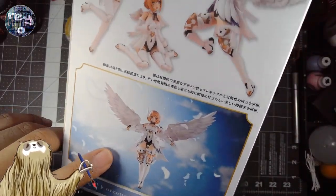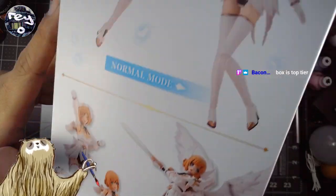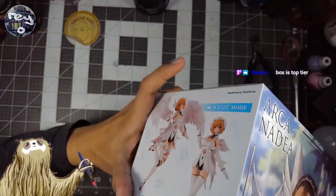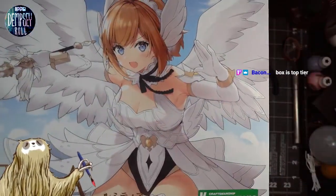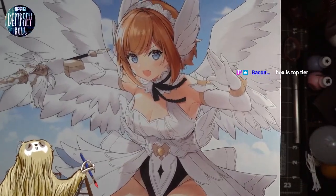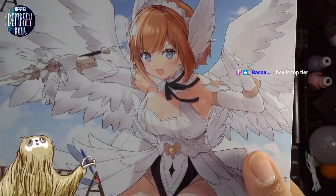Whoa, is this going to fit? There you go — it's a cool shot there. The box is top tier, this is definitely a top tier box. There's a different piece of artwork here, different from the top. Usually they repeat the same artwork around the sides, but this is another piece of artwork.